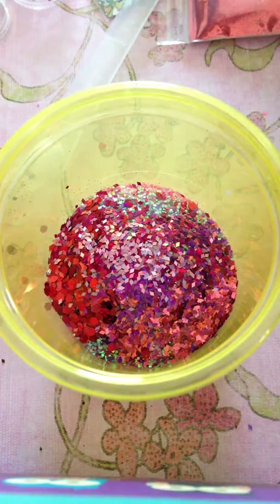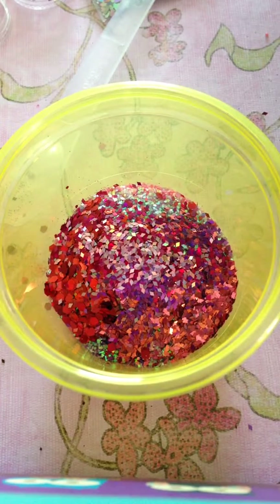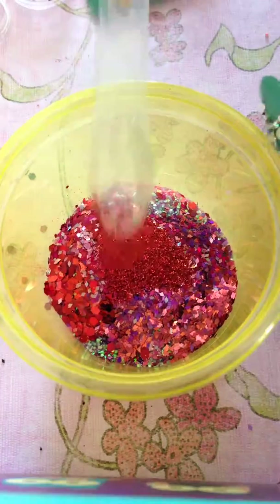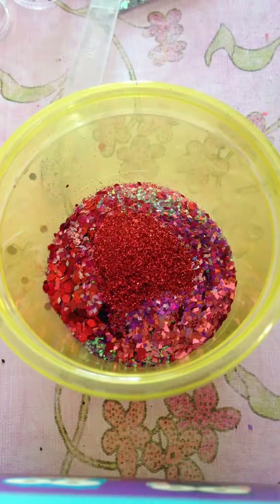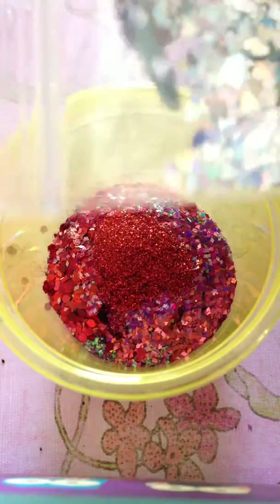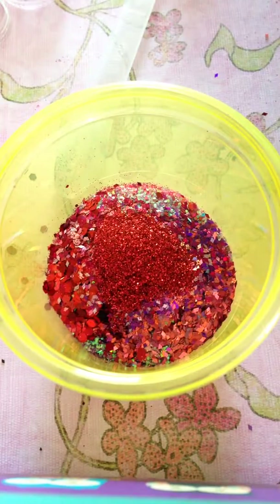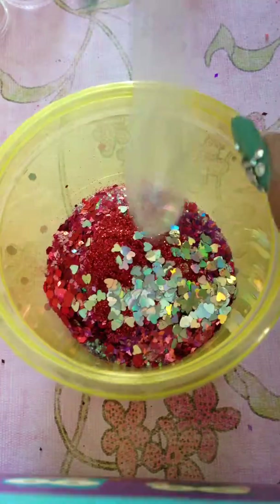From Pink Nail Designs I got this little package of very fine glitter, and I'm just gonna put about a quarter of a teaspoon — not a lot because I don't want it to really stick. Also from Pink Nail I got these holographic red parts, and I'm gonna use about a quarter of a teaspoon as well.